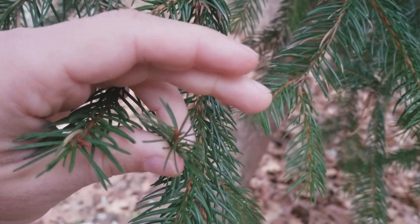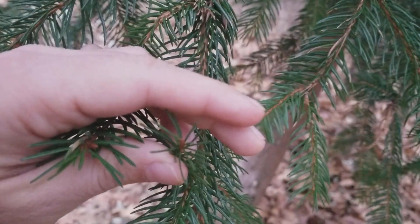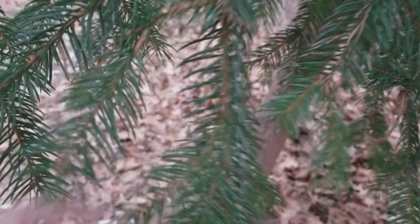So those are the primary identification features to at least indicate that it's a spruce. And then you can look at other things such as the cone or the general tree shape to tell you what type of spruce it is.